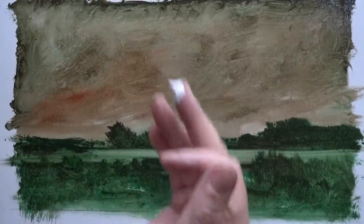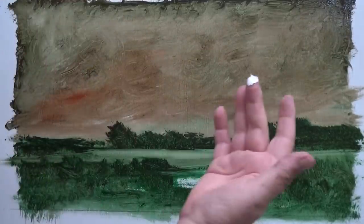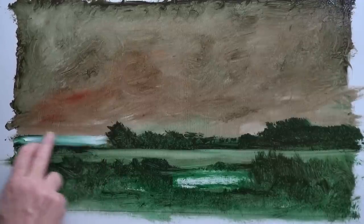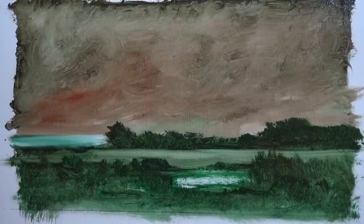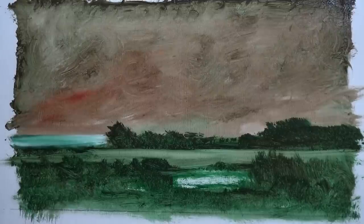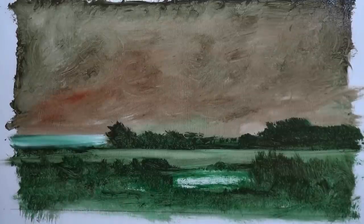I want to get some perspective in there, so I'm going to get a bit of white paint on one of my newer brushes and just put a line across there and generally mess it up a bit. Now — what could that be? Could that be the sea in the distance? It's all up to you; this is your world that you're creating. This is an imaginary landscape — there is nothing in front of me to paint, this is purely from my mind.